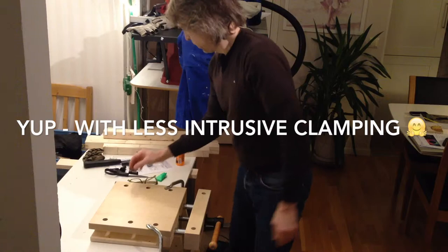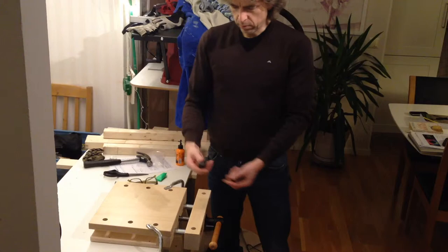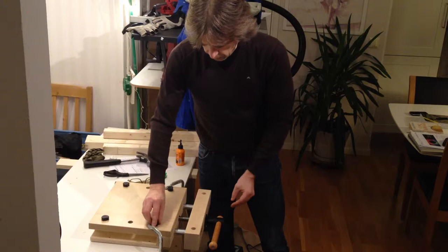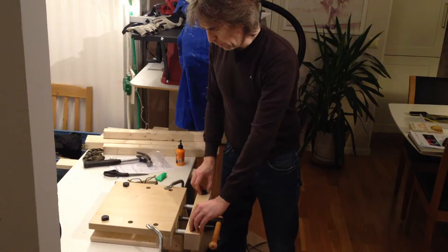It also comes with — I don't know what they are called in English — but like stops. There are four of them, so we can fasten longer things.